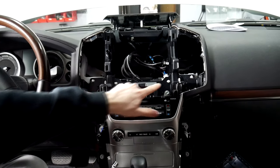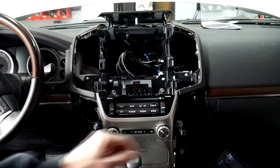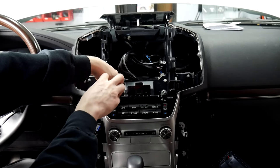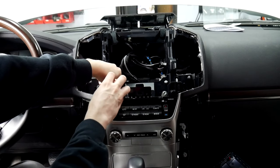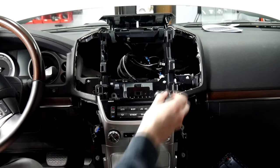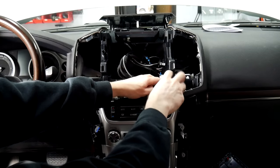Our next step is these two screws up here — 10 mil again — and then two on either side. One thing to notice is that the ones with Phillips heads are actually screws, whereas the ones that are just 10 millimeters are bolts. The screws go into straight plastic, whereas the bolts go into a metal fastener.